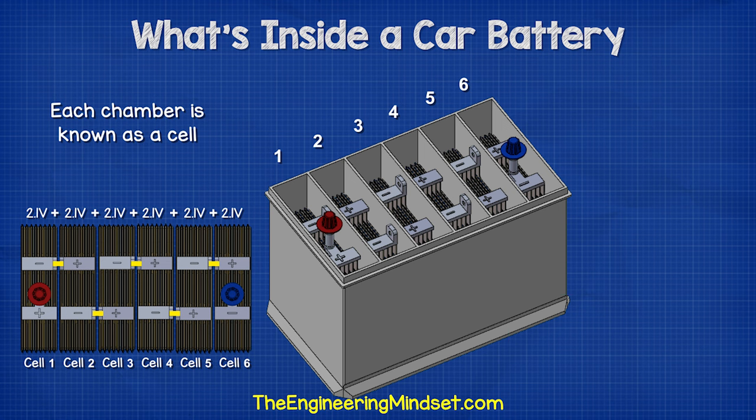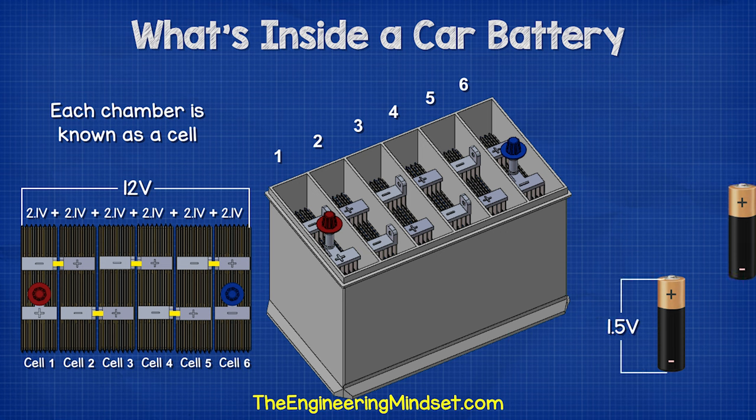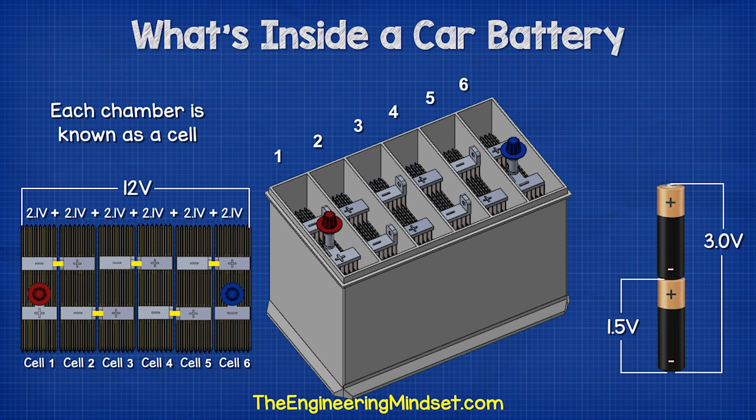Each cell is connected in series — the negative of one cell is connected to the positive of the next cell — to give us a total voltage of around 12.6 volts. It's the same as if you connected household alkaline batteries together; the voltages add together to provide a higher total voltage.